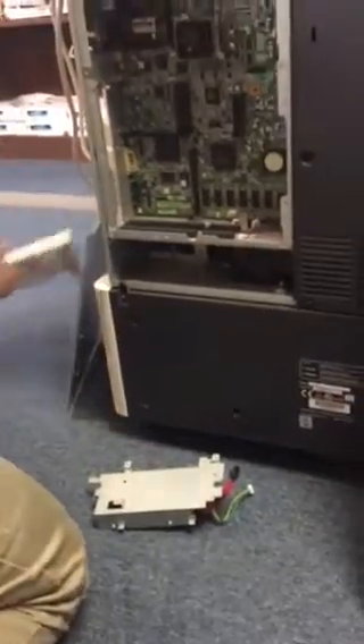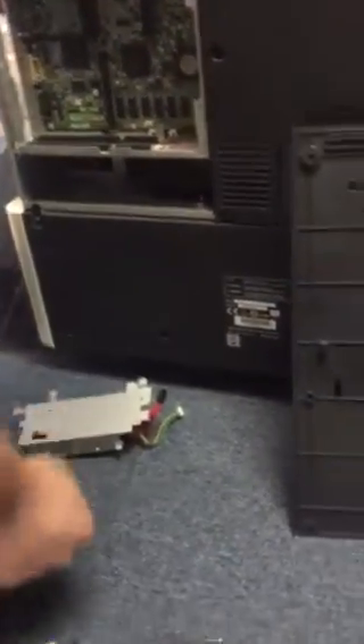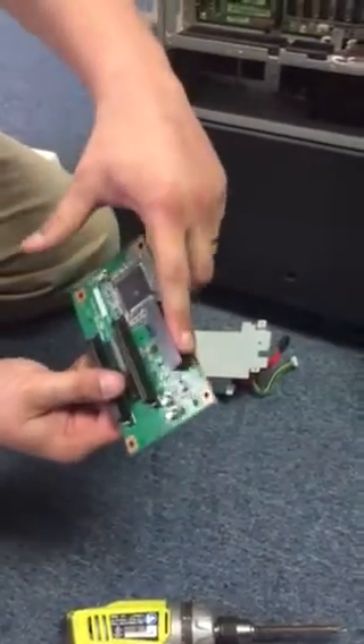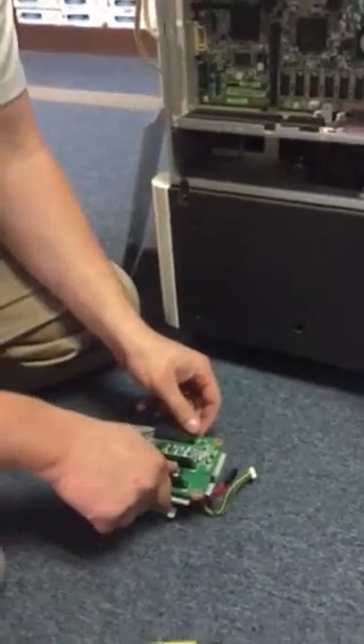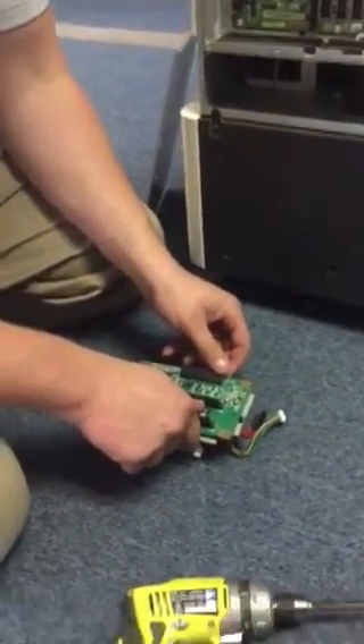There are four screws to put the interface on. Make sure you put the horizontal one towards the rear so that way it plugs right in. It's going to mount to the bracket which the hard drive sits on.